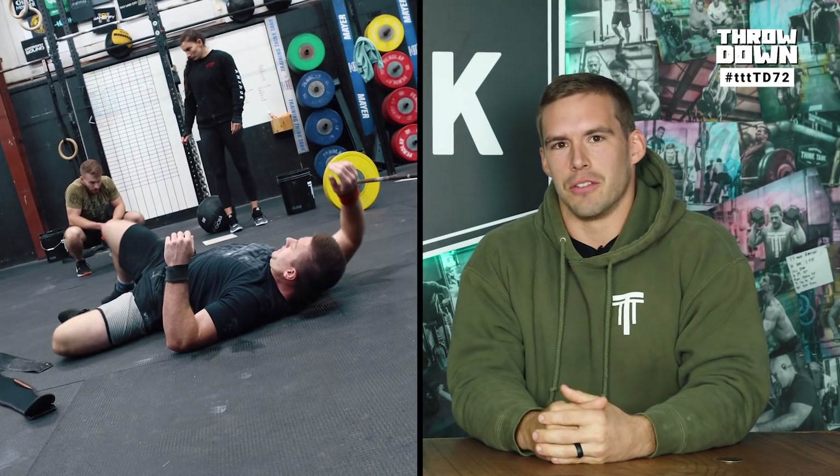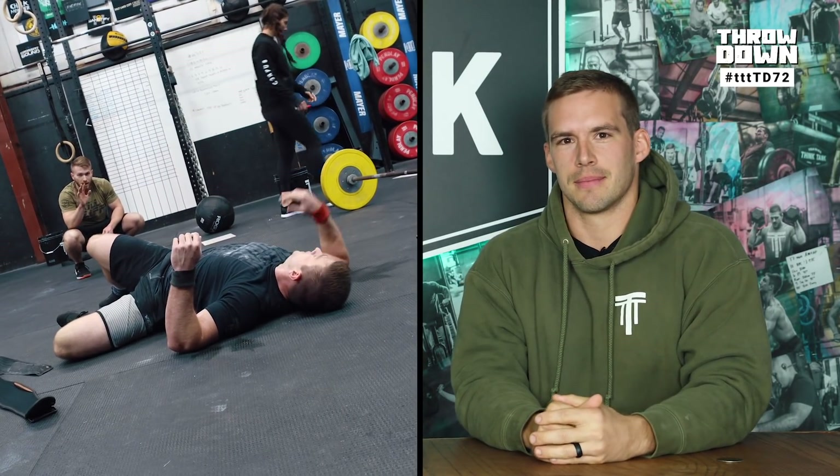On this week's Throwdown, we have Moist Mike and Juicy Jordan demoing the workout. We've got wall balls, chest-to-bars, hang power cleans, and push press. We release these workouts right here on YouTube every Thursday at 1 p.m.